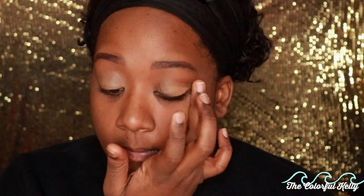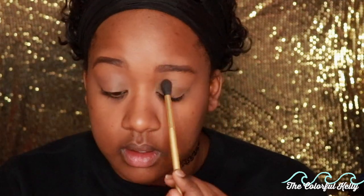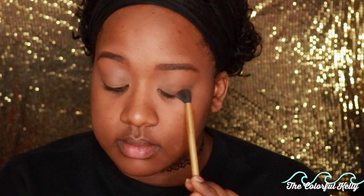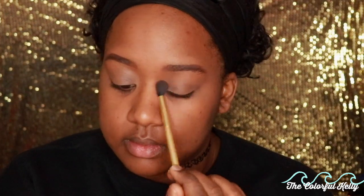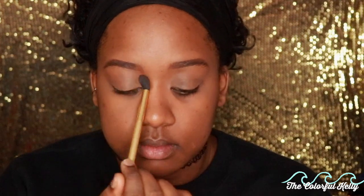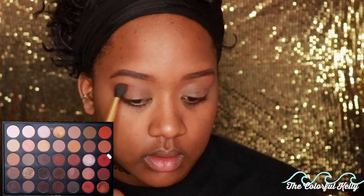First things first, I went ahead and primed my face and now I'm using some Color Pop concealer as my eyeshadow base. I'm going to take you guys through my whole face today because this is one of my go-to looks when I want to put makeup on but don't know what to wear. I'm using the Morphe 35O palette — not the second one, the original — because I've been killing that palette and I want to give it some love. I try to keep all my makeup in rotation.